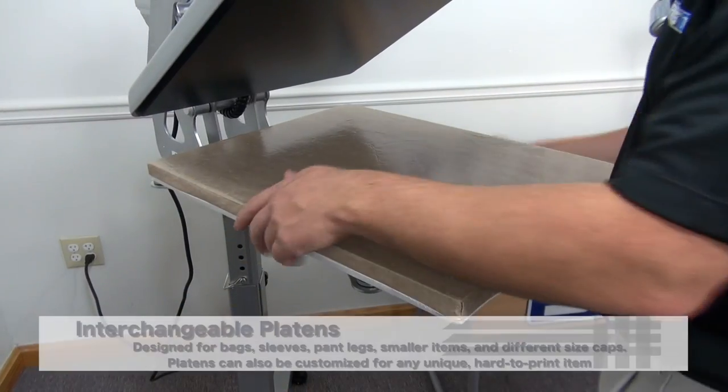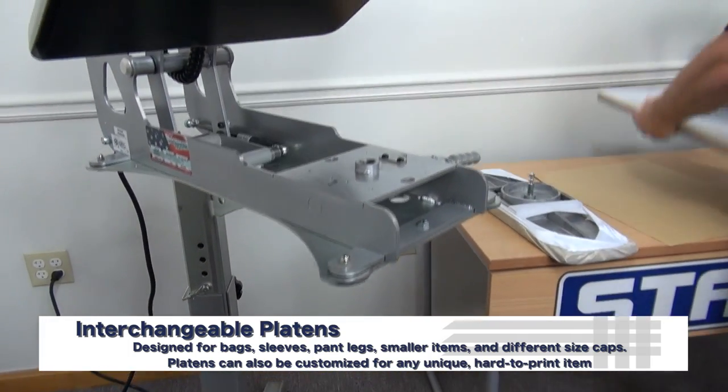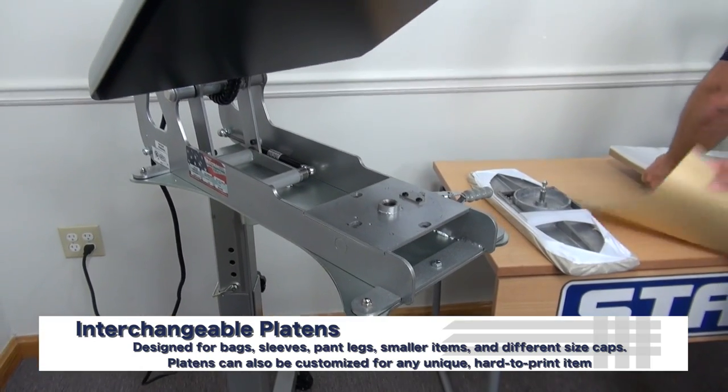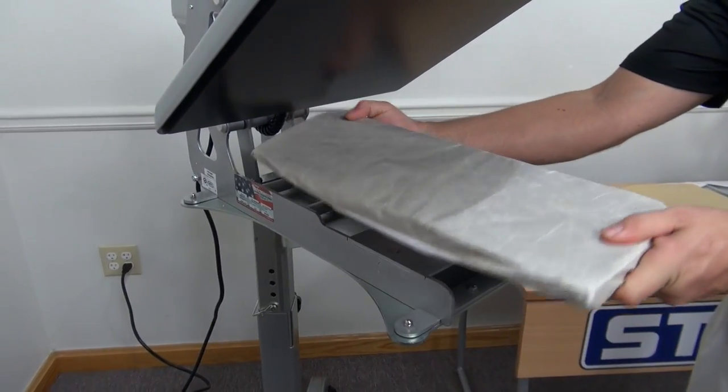This heat press has the ability for an interchangeable platen. I'm going to remove this and actually use my sleeve platen to decorate my umbrellas.